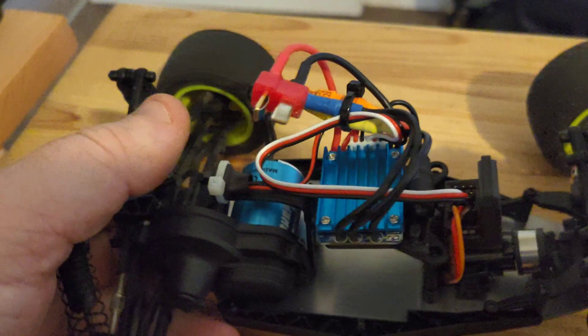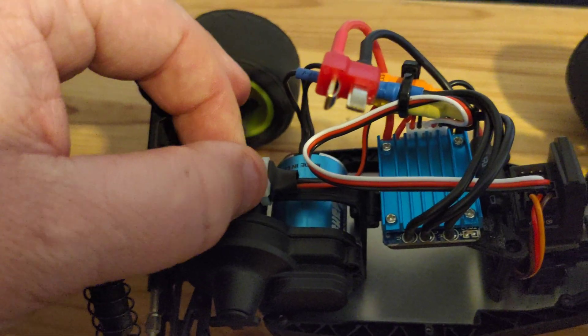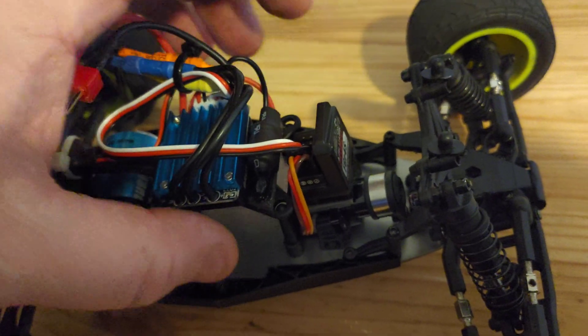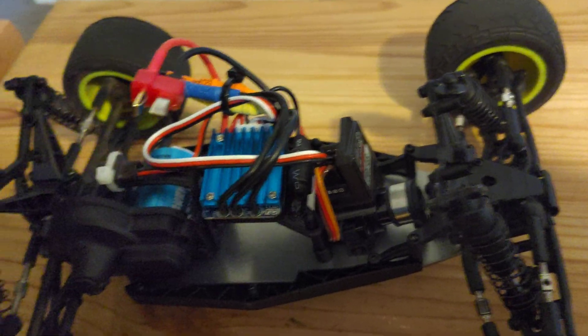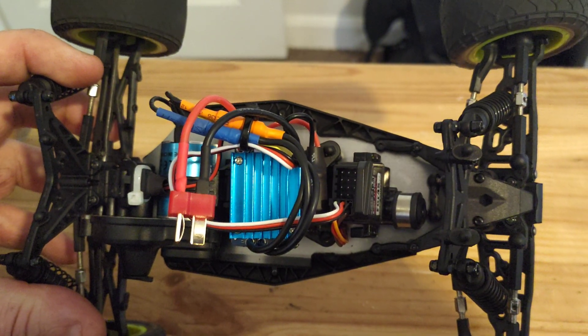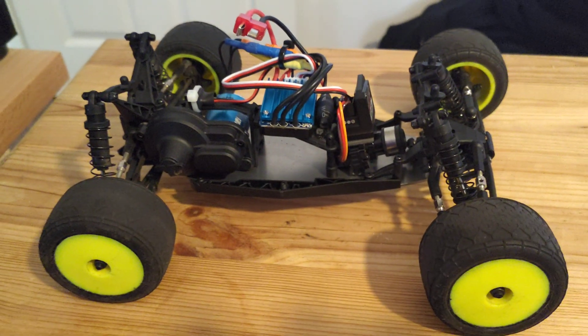So I can use it with the FlySky Noble. I've mounted the switch back here — really solid. The capacitor is stuck down at the side of the ESC. You can easily get the battery in and out. I tried to get the weight distribution straight down the middle as much as I could.